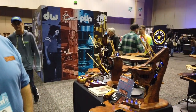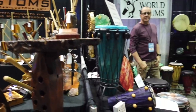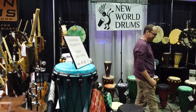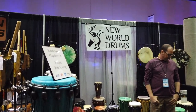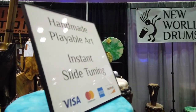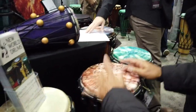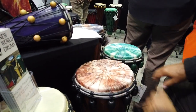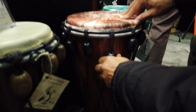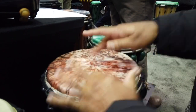Check for this on World Drum Club YouTube channel. This is New World Drums — handmade, playable art. They use a slide tuning. This is really in the spirit of drum circle drums, right? Like a Shiko style. Easy tuning, very easy tuning — slide tuning. And of course with tie-dye — you've got to have a tie-dye head.